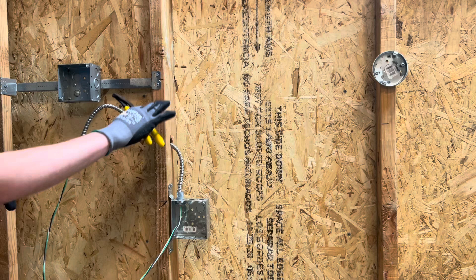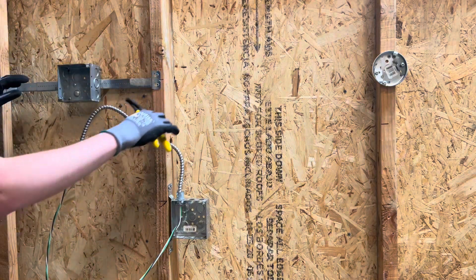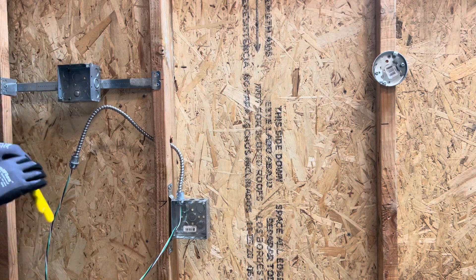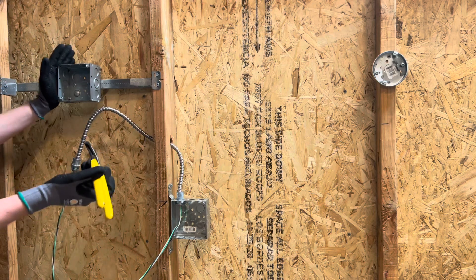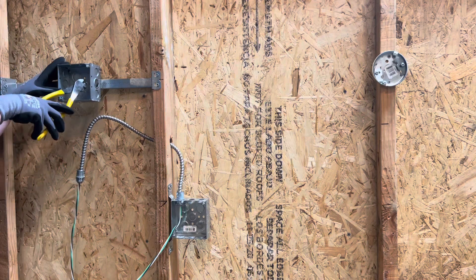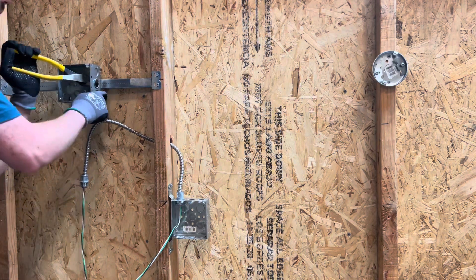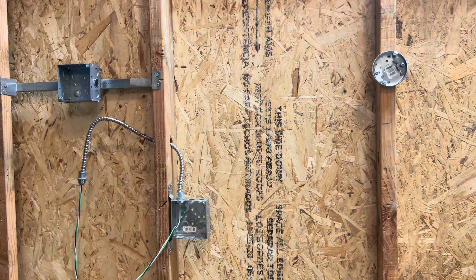Obviously you're going to have limited room if you're trying to knock out a knockout after the box is mounted. Also, when you bang on it, it's going to loosen up the screws — and that's something you don't want. I like to hold the box as I bang on it just so it doesn't get loose or wobble. These are like Home Depot boxes, so they're really not ideal — as you can see, the three-quarter knockout's about to fall out by itself.